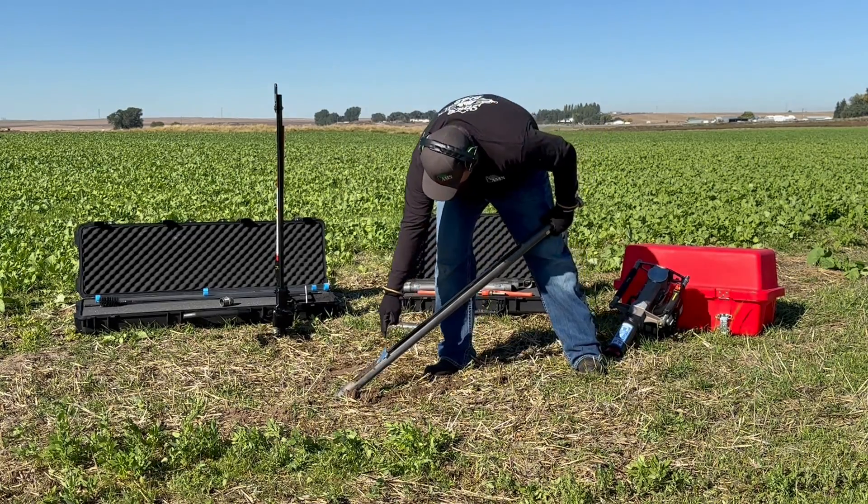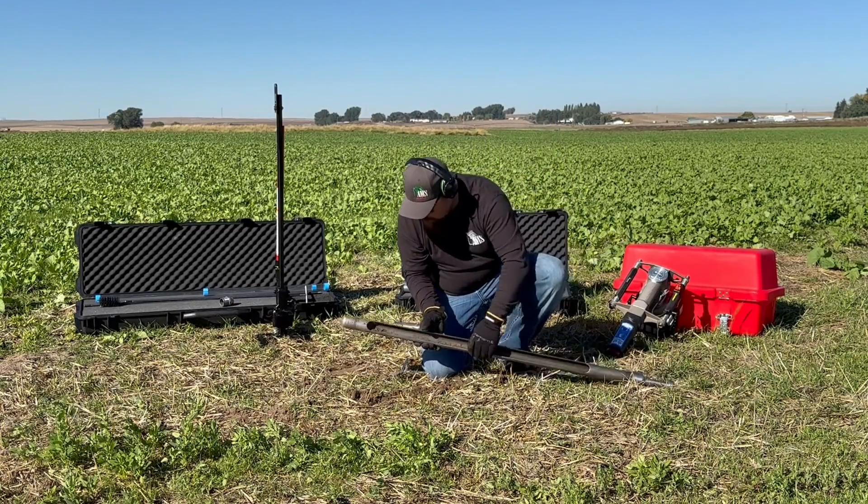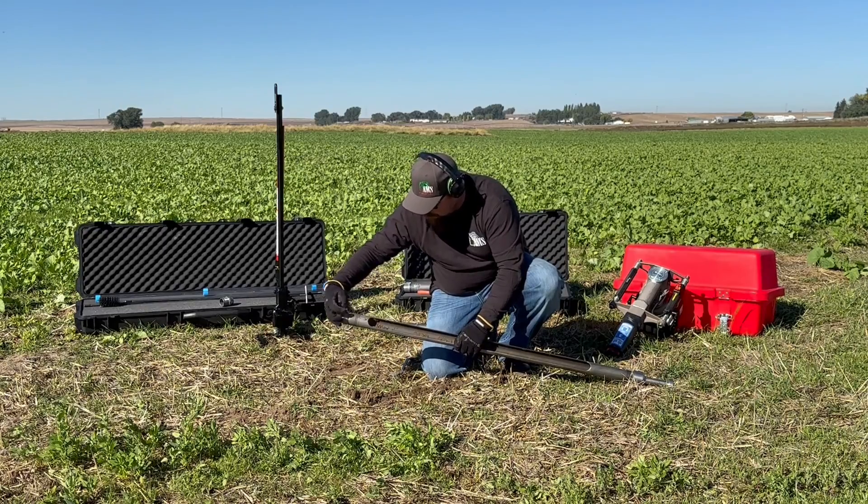In addition to the 4-foot slotted sampler tube, this kit also includes two lower and two upper extensions that can be used with plastic liners to collect samples at various lengths.